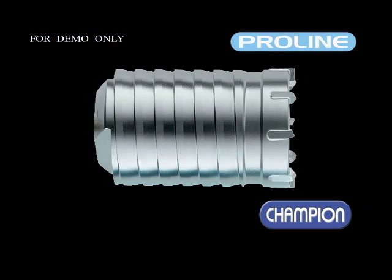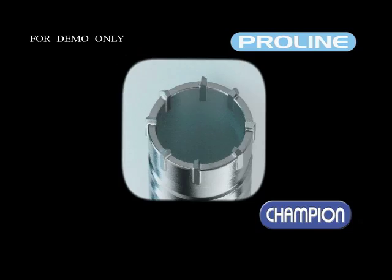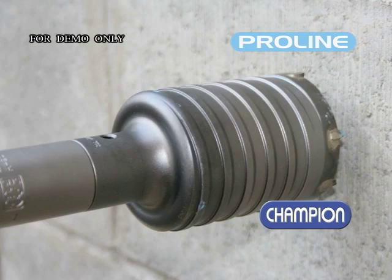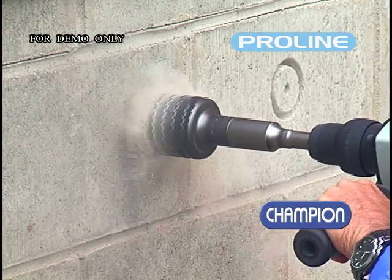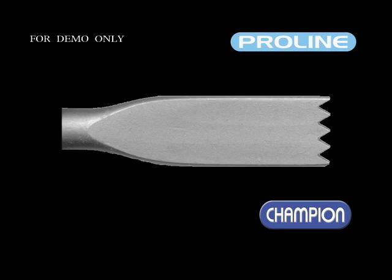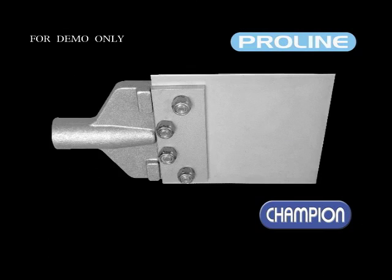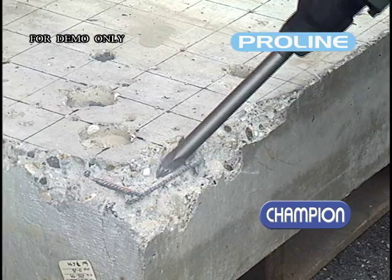For larger diameter drilling, the ProLine range also consists of carbide tipped cord drills and accessories. ProLine hammer chisels are good for electric hammers and come in a variety of head styles. For road and pavement construction to demolition work, ProLine chisels are manufactured to perform in the toughest of applications.